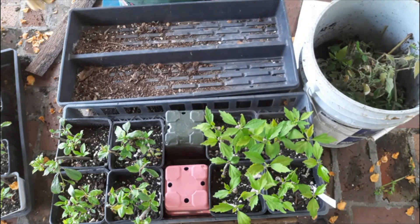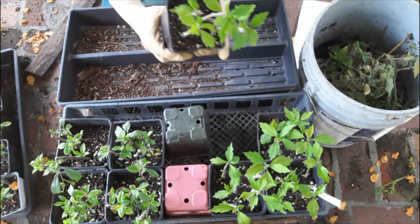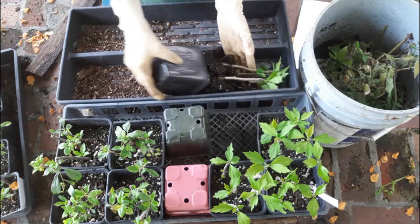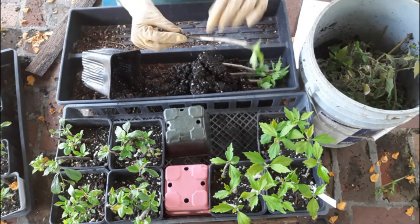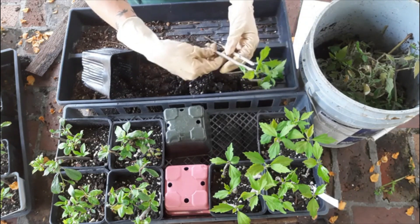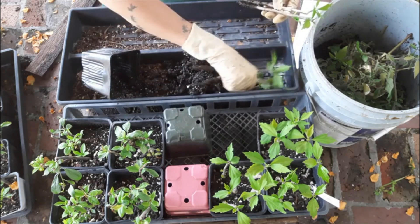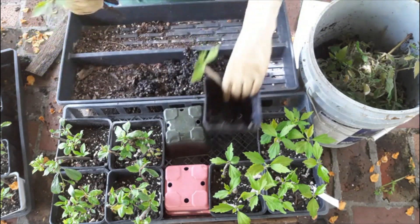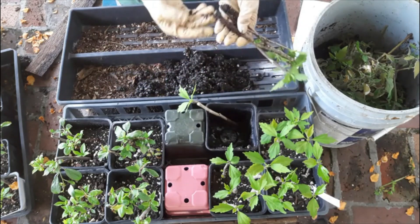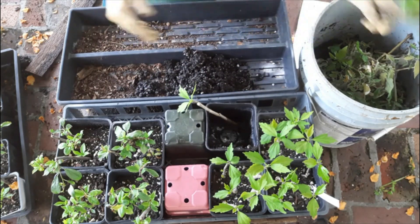We're going to go ahead and start dumping these out and seeing which ones developed roots. Let's start with the control first and the Rose of Sharon. It looks like we've got a little bit of root growth happening there, but not much. This is one of those time-sensitive experiments where we probably just didn't have enough time for these to completely go. The leaves are still green on these, but we have no roots and not very much callus.